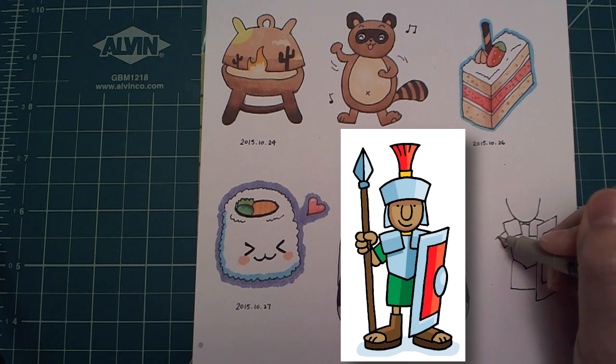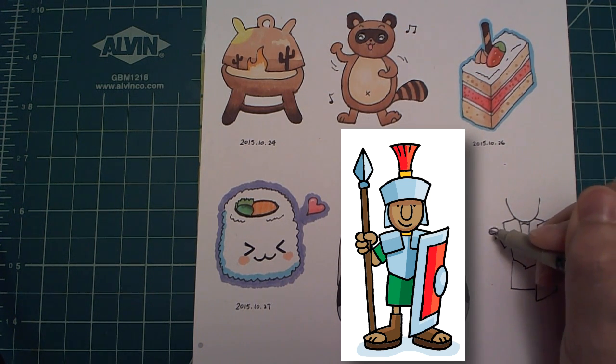Next, I want to draw the arm and the hand. The hand is a little bit tricky. Again, I draw the part that is not overlapping with anything else, which is the fingers.